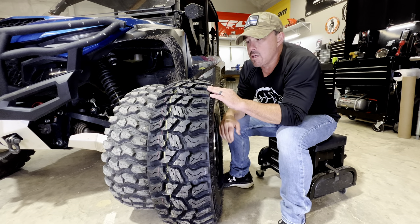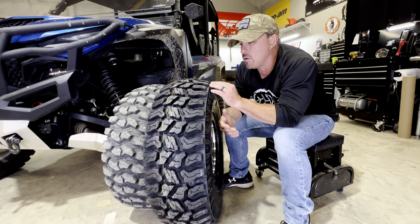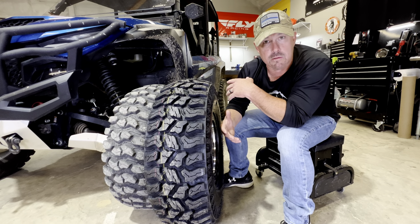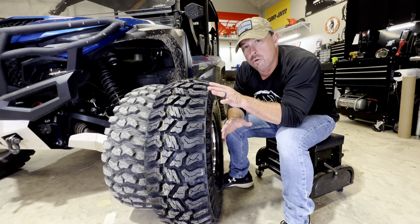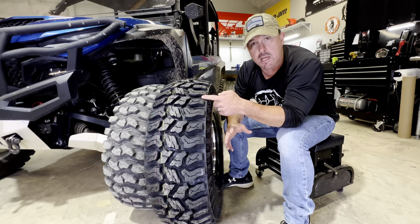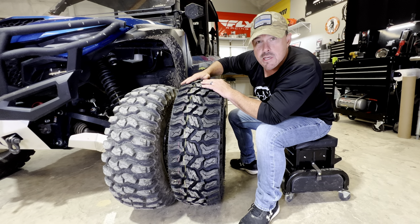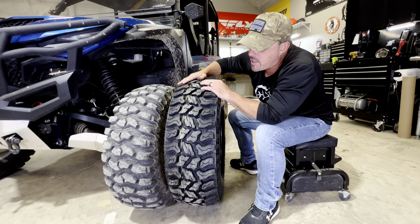We're gonna do a pretty deep dive on this tire — we're gonna mount it up, drive it, and see how it does. Obviously I'm not gonna wait until the 8,000-mile mark, although I will do a video once we get to around eight or nine thousand miles and see where we're at tread-depth wise. I'm anxious to see if I get that kind of mileage. Tires are just getting better nowadays.